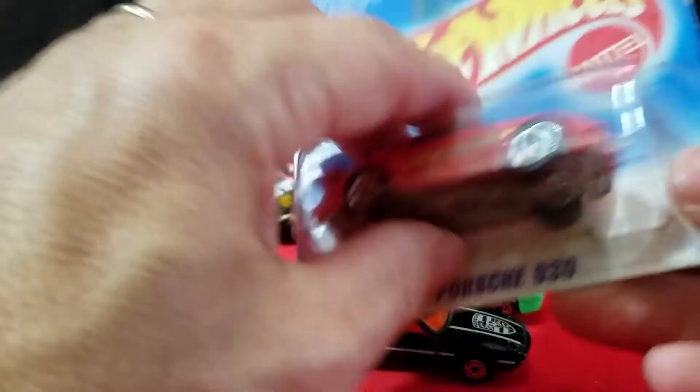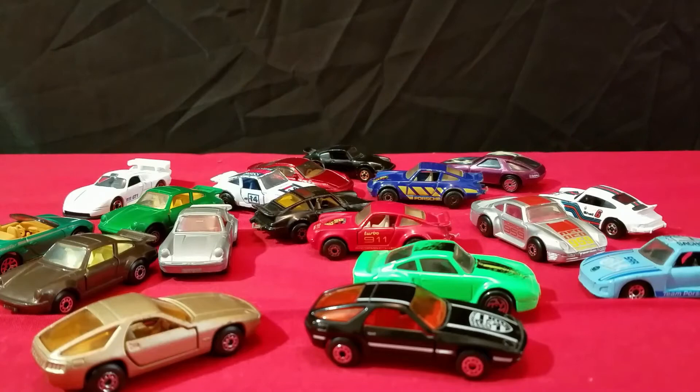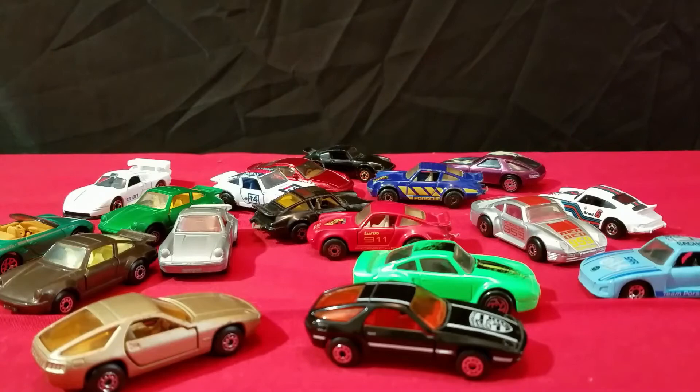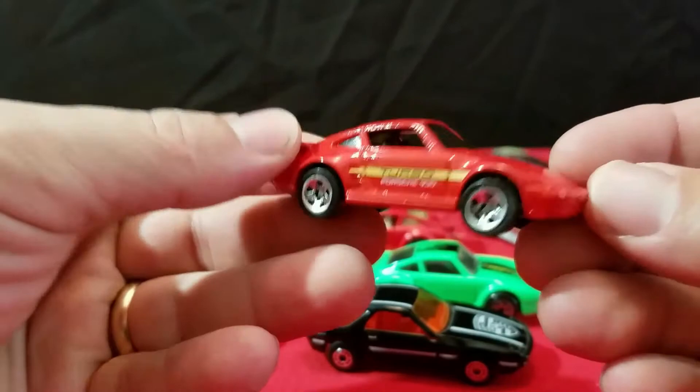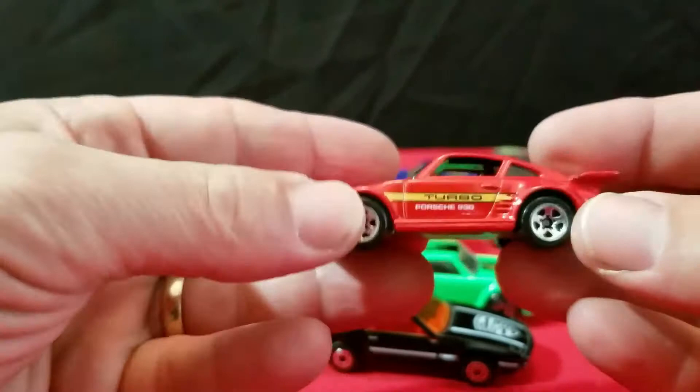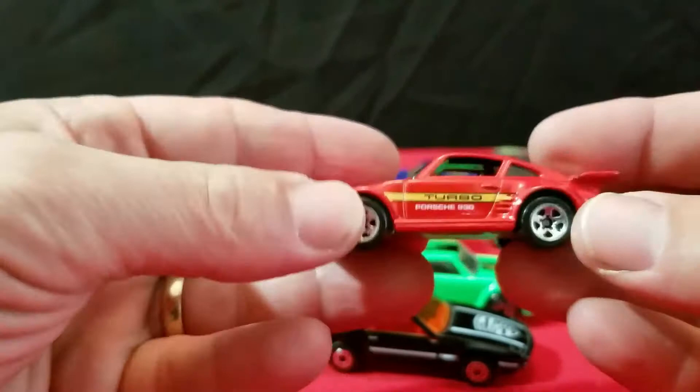And we've got a few more Porsches. I have this one here — this is a Porsche 930 on a short card. It says 1995 on the back. So we'll take it out and get a better closer look. Fresh out of the package — Porsche Turbo 930, got a black interior. Yeah, that's a nice one. Metal base on it, 1989, Malaysia. A little different than the other one for sure — that's a cool one.